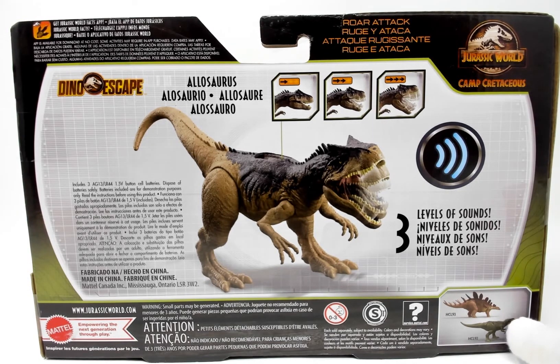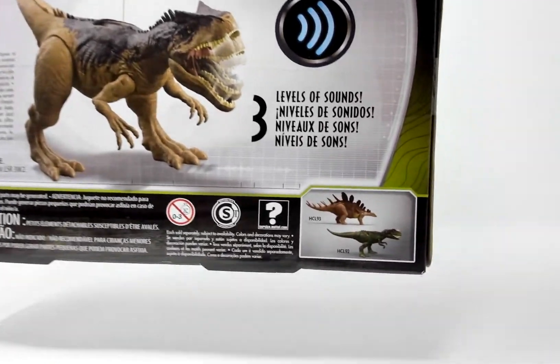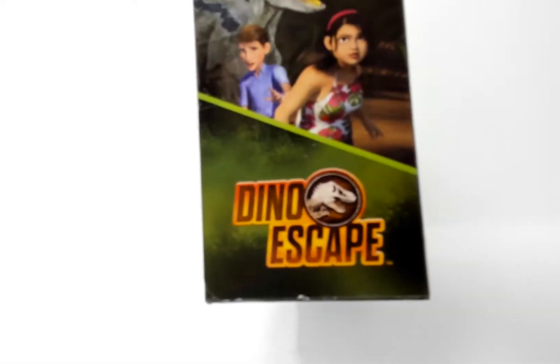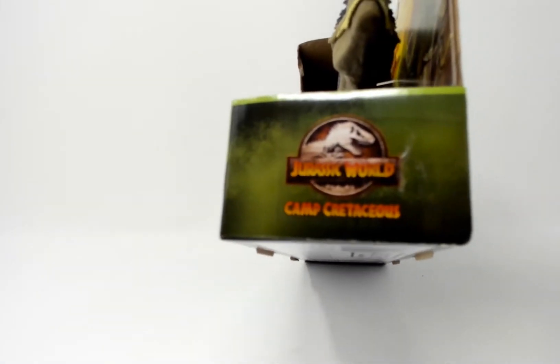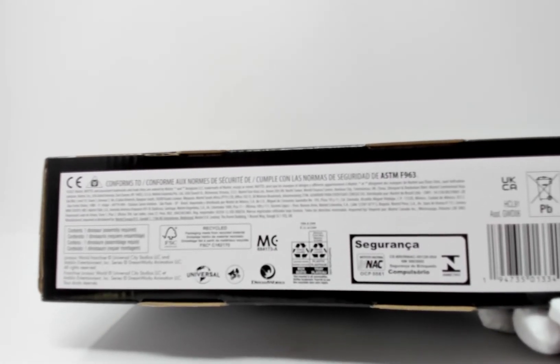On the bottom corner here we have some cross-sell with some figures we've already done before, and the Kentrisar — which unfortunately the file got corrupted. On the side we have the Camp Cretaceous Dino Escape logo and Blue and these kids. On the other side we have the Camp Cretaceous logo. And underneath we have some legal text and the barcode.